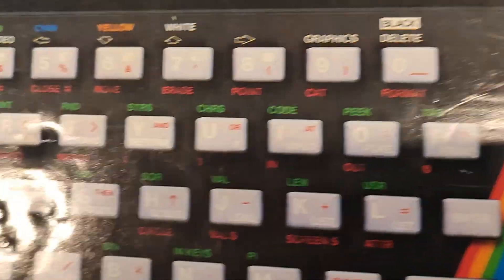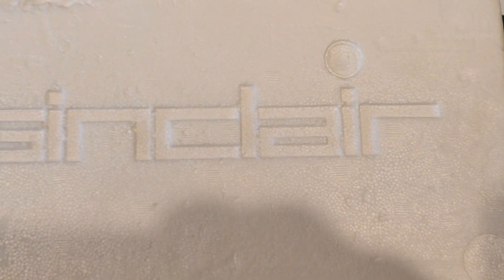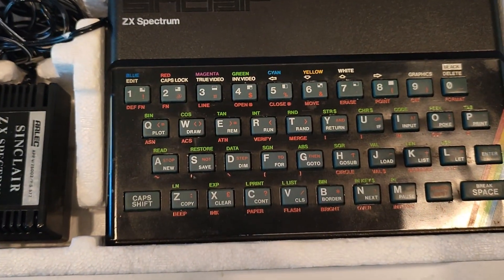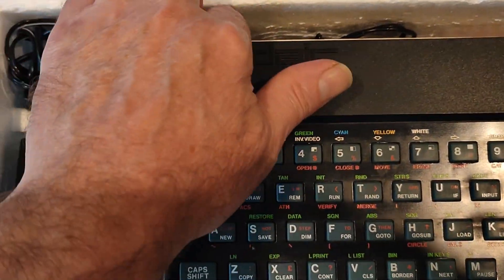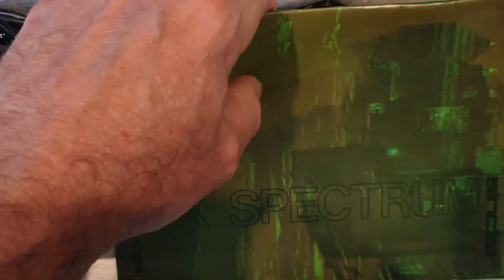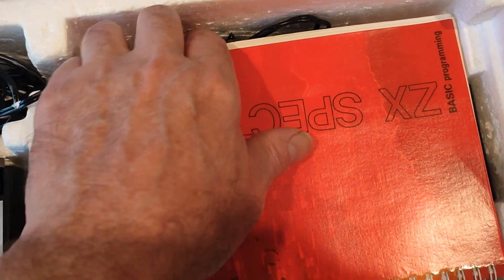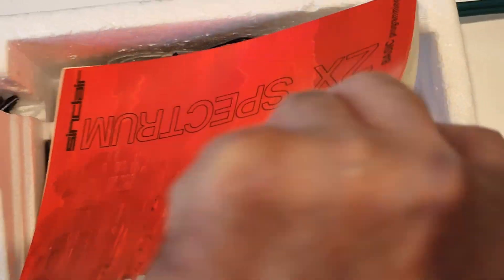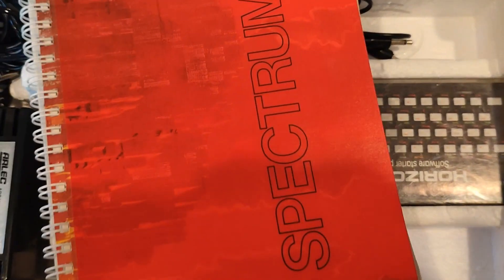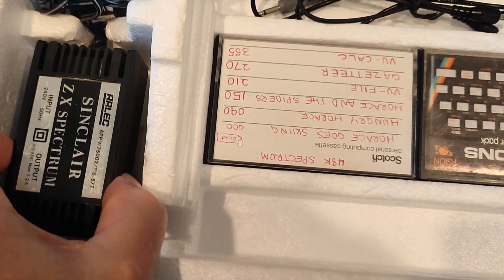We've got the 48k ZX Spectrum, which is taking a slitter out of the box. Inside, here we have the unit. We'll quickly move it out of the instruction manual, and then we've got this other Spectrum book, and some cassettes, and the power supply.